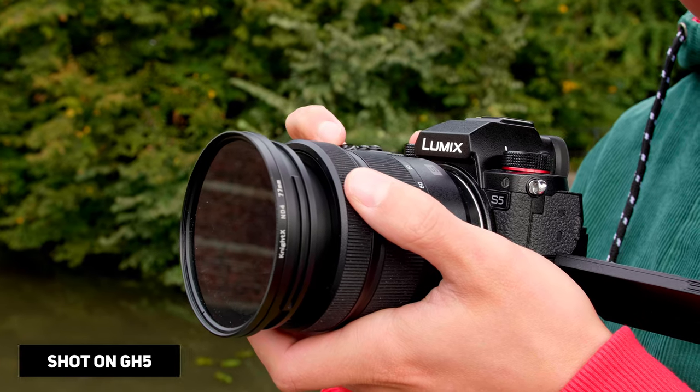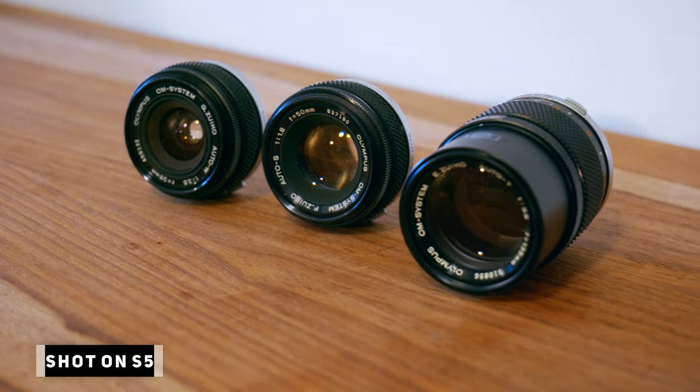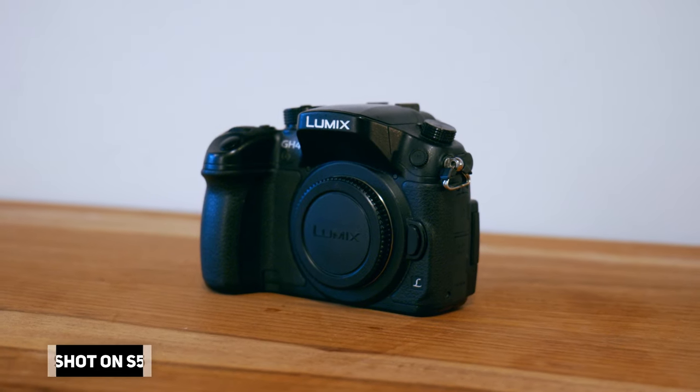Hi, my name is Behrendt. I'm here to talk about my new Lumix S5. Actually, via you I got to buy my GH4, but I didn't have any lenses for it because they're expensive. I found out you can actually convert old analog lenses to the GH4 and basically to any camera.